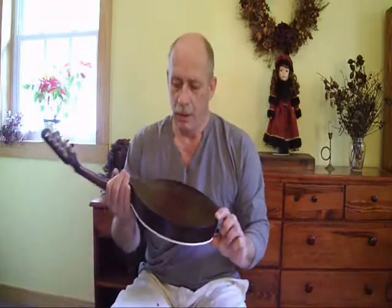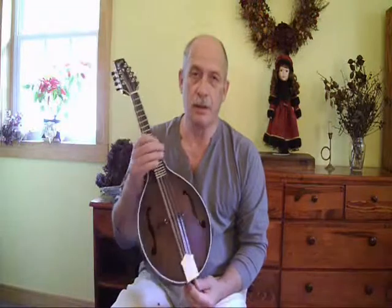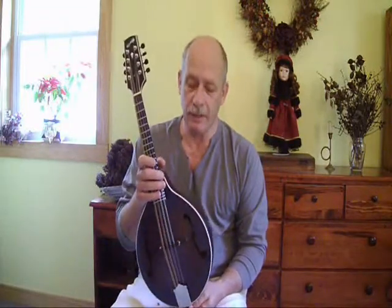Hi, I'm Audie, and I'm here to show you this new mandolin. It is a new A-Style Country Boy, and I'll describe it just a little bit. It is serial number 1056.